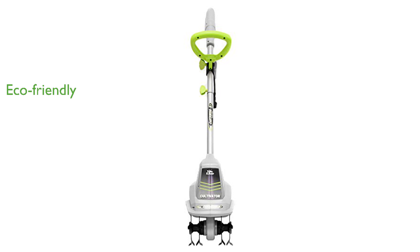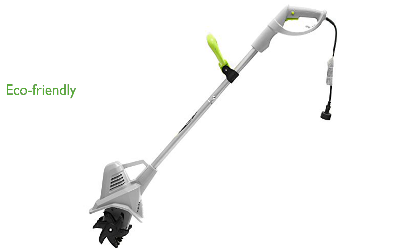As an eco-friendly alternative to gas-powered equipment, this electric tiller promotes a cleaner and greener approach to lawn care tools, making this tiller a reliable choice for maintaining your garden.